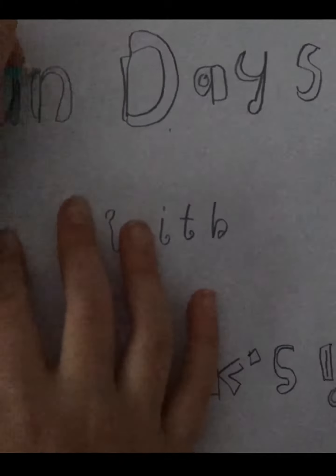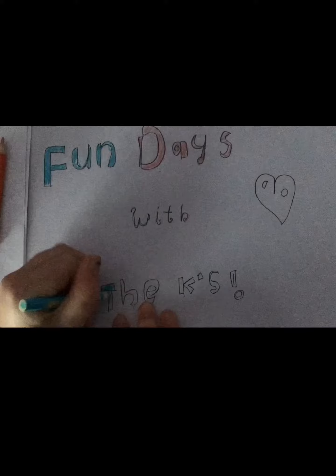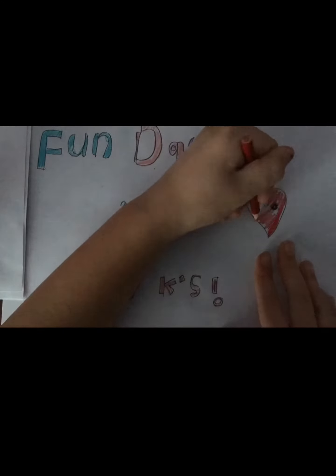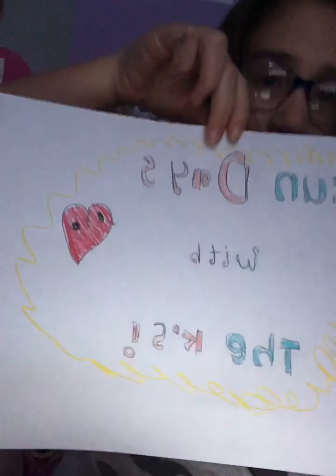Let's now get into coloring. I hope you guys liked this video and we created it. Here is the final thing. Thanks for watching. We'll see you guys next time. Bye!